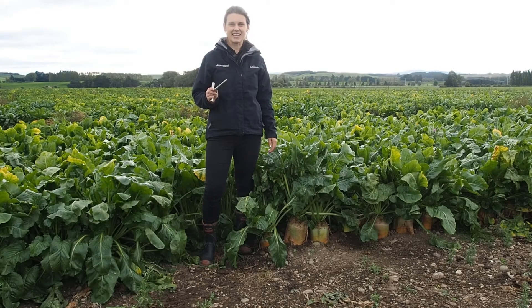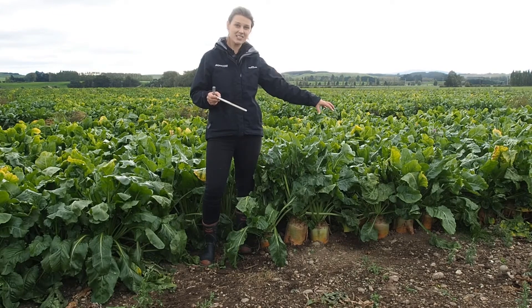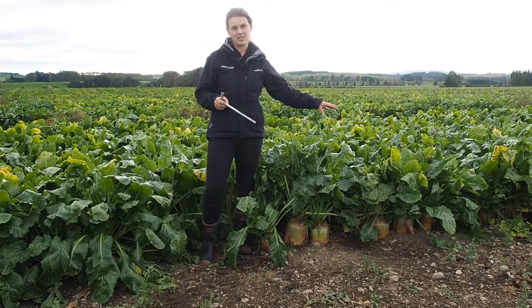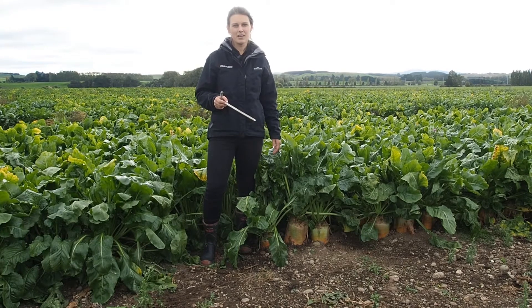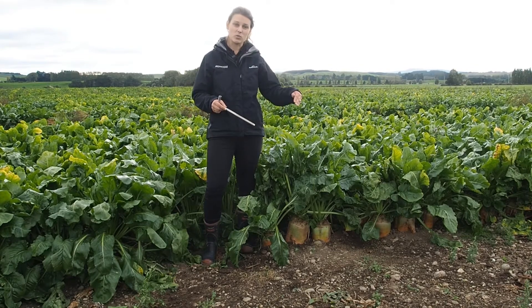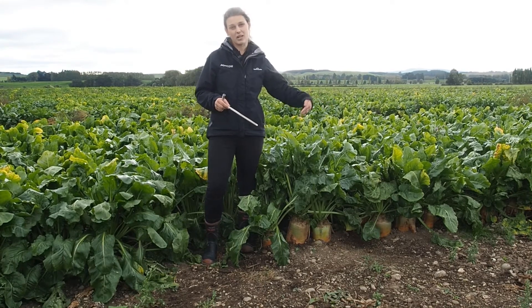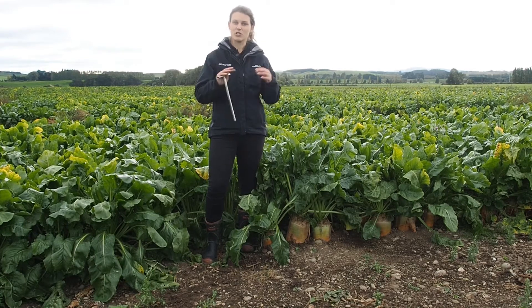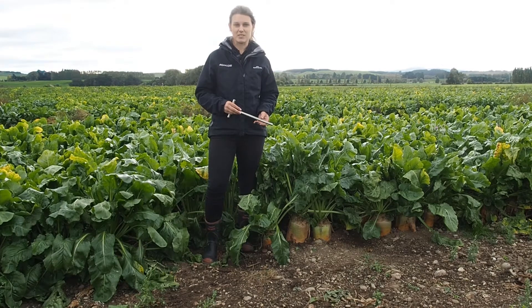The best way to take these fodder beet core samples is to do it while they're still in the ground. That way you can get through multiple beet in a really quick amount of time. You want to be taking anywhere between 15 to 20 samples from each bulb in a row, so you're capturing those small bulbs and those big bulbs to capture all that variation of dry matter percentage.